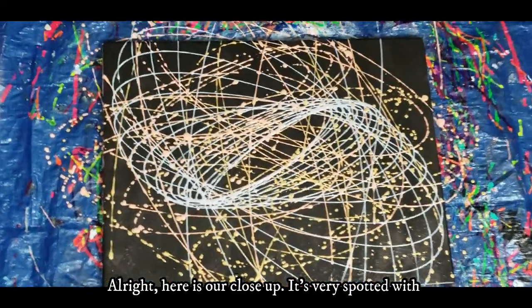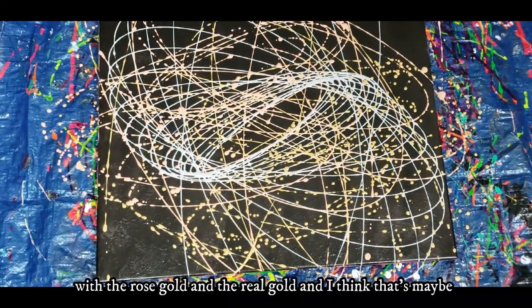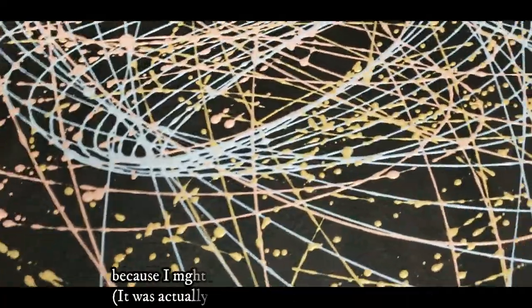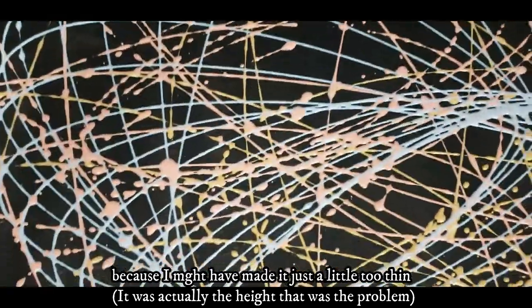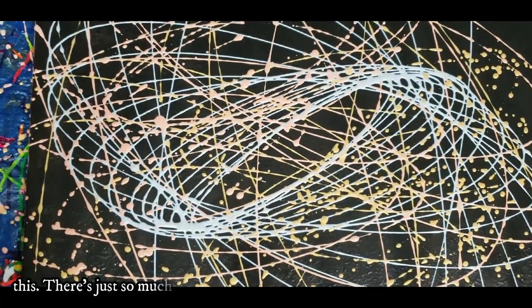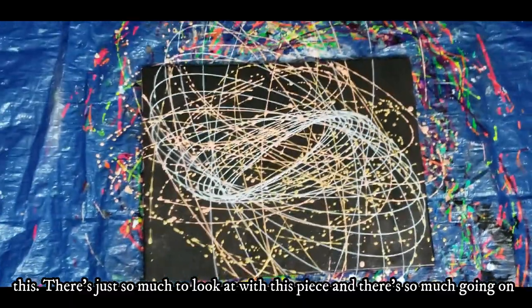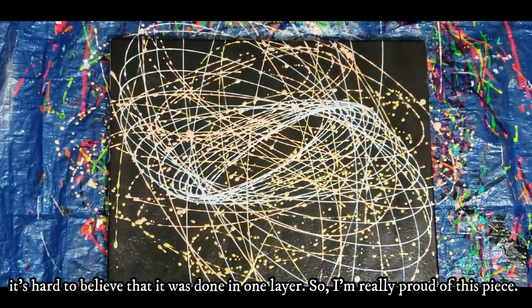Here is our close-up. It's very spotted with the rose gold and the real gold — that's maybe because I made it just a little too thin. It's pretty chaotic, but even though it is, I really really like this. There's just so much to look at with this piece, and it's hard to believe it was done in one layer.